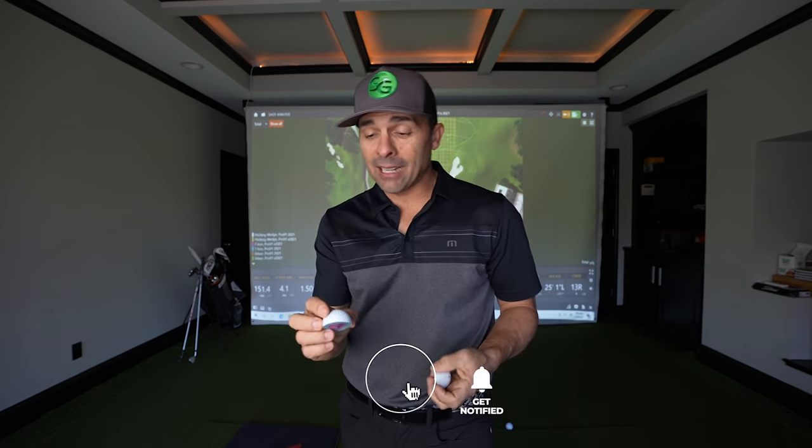Fantastic job Titleist on the new golf balls. I've always for the most part used Titleist golf balls and I've always been happy — a lot of people are using them. I just wanted to share the numbers of the new balls. Hope you liked the video, thanks for watching, love you guys, stay safe out there, and I'll see you next video.